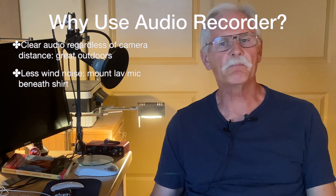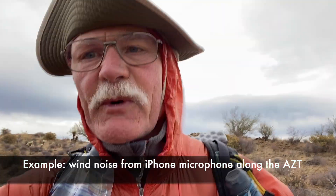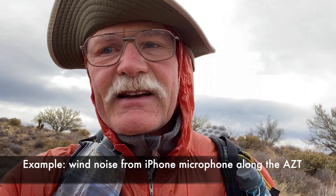Secondly, the bane of outdoor audio is wind noise. It's a little bit windy out here today. I haven't had this kind of wind since I was summiting Mount Humphreys a couple years ago. And with a recorder with a lav mic, you can hide it inside your shirt to cut down on the wind.